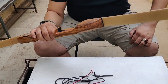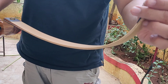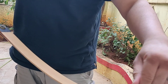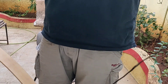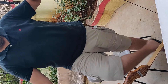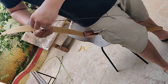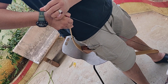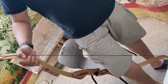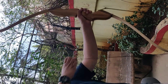Since this is a 50 LBS bow, make sure that you use the help of somebody to string it up. Attach the string to the lower end this way. Turn it around, and with some help, bend it down and bring the bow.